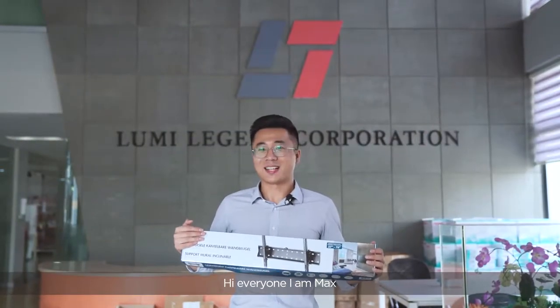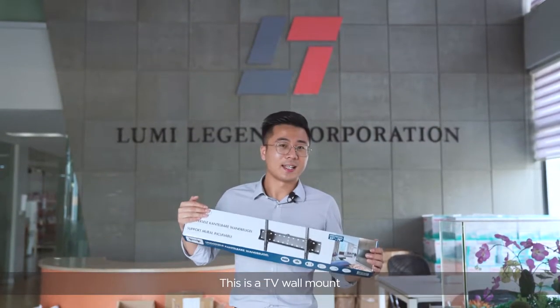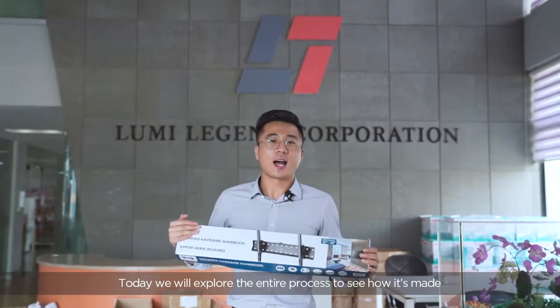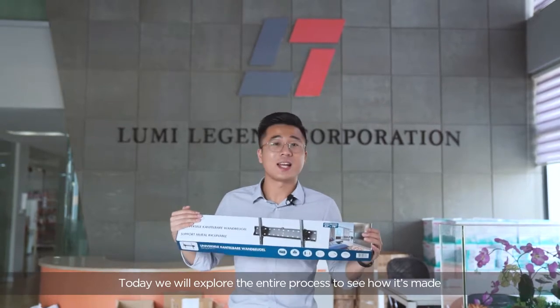Hi everyone, I'm Max. This is the TV wall mount. Today, we will explore the entire process to see how it's made.